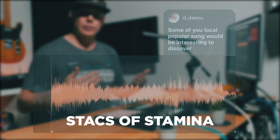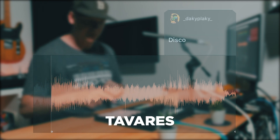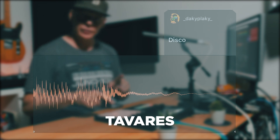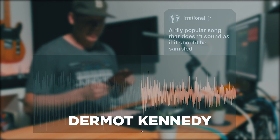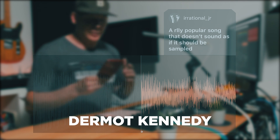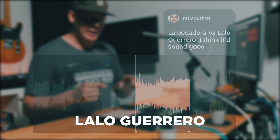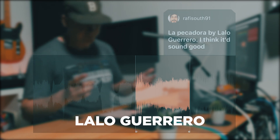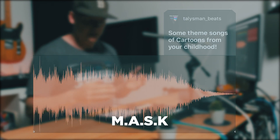This is from a local rap group called Stacks to Stamina. This one I don't remember, but I'm gonna put it on the screen. A really popular song that doesn't sound like it should be sampled. This one I don't really remember — I'm gonna put it on the screen. This one is from Mask the cartoon.